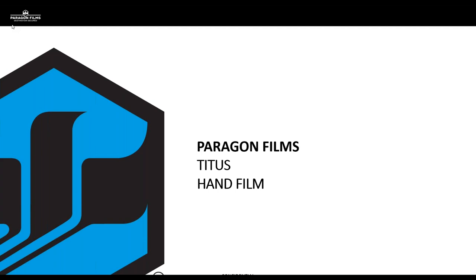Thank you for joining me on this Monday morning. I hope everybody had a great weekend. This is going to be a Perigon Films webinar presentation, and we are going to be talking specifically about a new product for Perigon Films, something we're very excited to present to you, and that is our Titus hand film.